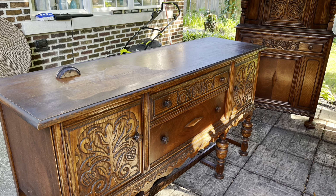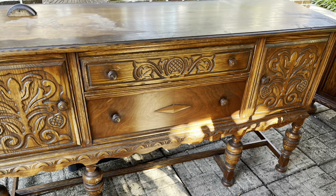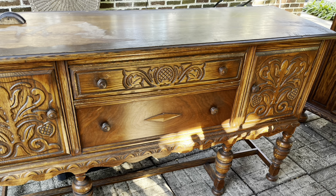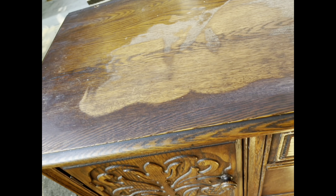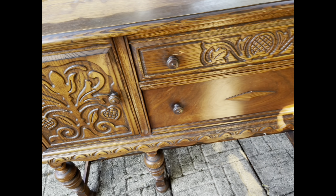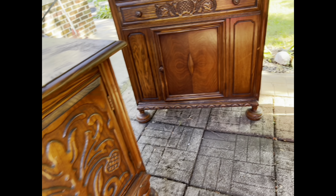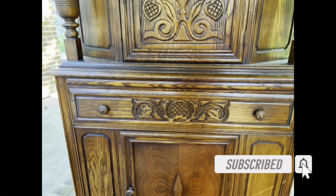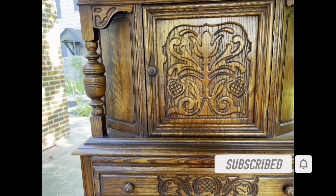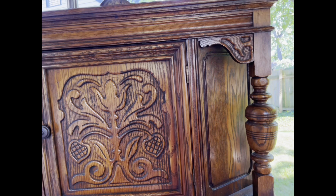Hey everyone, welcome back to the channel. Here's a look at the two pieces we'll be working on for today. On the top of the buffet you can see the finish is failing — looks like water marks — but the inside of the piece is really, really nice. There's no deep gouges or scratches. Over here on the china cabinet, other than the carved wood and there being no glass, it is in great condition.